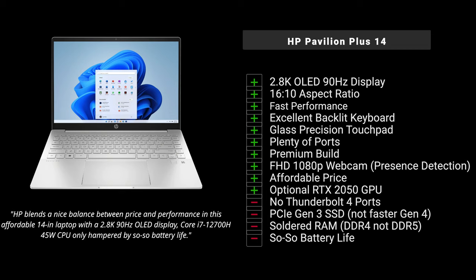Let's wrap it up. HP really nailed it here, especially with the price-to-performance ratio. At $850 you get an excellent 2.8K OLED display with a 90Hz refresh rate, a 12th gen Intel Core i7-12700H 45-watt CPU with 14 cores, an all-metal aluminum design that is rock solid, decent speakers, and a full HD 1080p webcam with presence detection. Of course, at $850 some compromises had to be made — it doesn't have Thunderbolt 4 support, which would have been great.